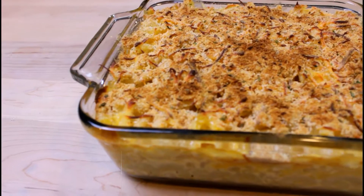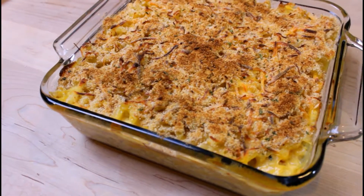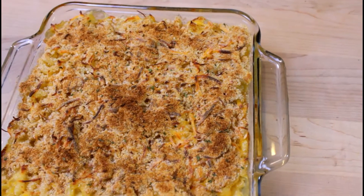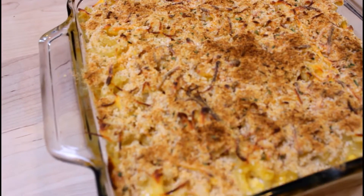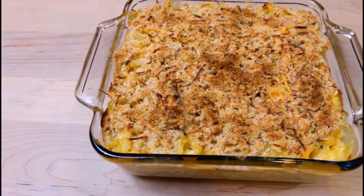Hi guys, today on What's Cooking Waheeda we are making another Thanksgiving recipe. Today's recipe is baked mac and cheese — a cheesy, creamy mac and cheese topped with a crispy bread crumb layer. It is the perfect blend of taste and texture. Let's get started.